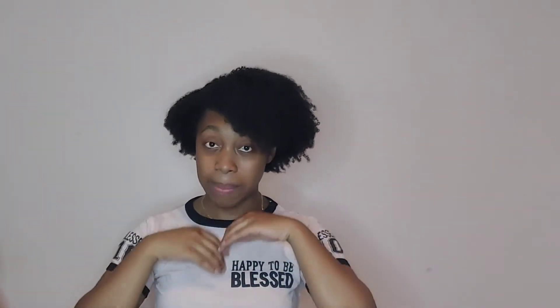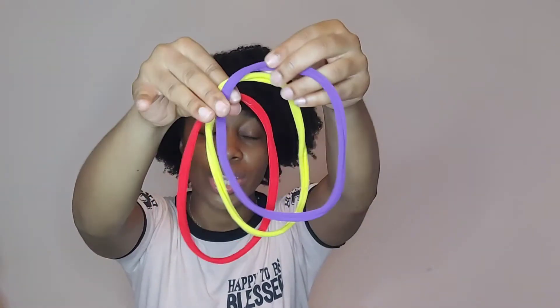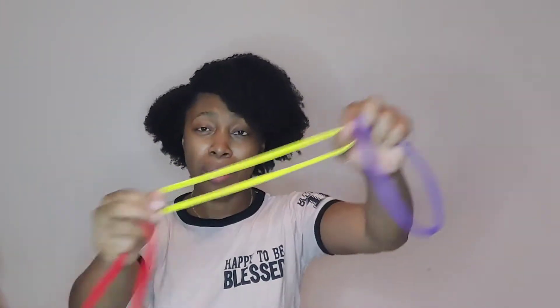The first one is the pineapple. I like to go in with these hair ties — I'm not sure where I got them but you can pick them up at your local beauty supply store. They're really stretchy and they don't take out your hair. You can definitely use scrunchies specific for curly hair, but I love these.